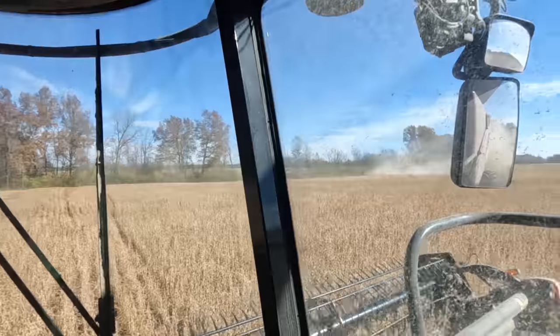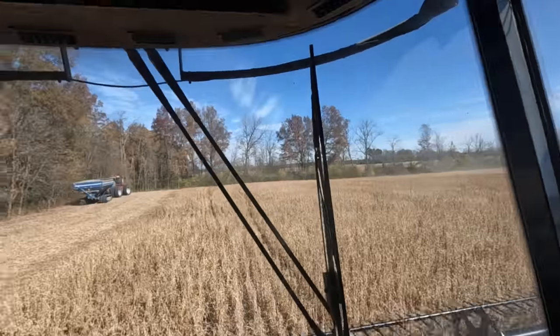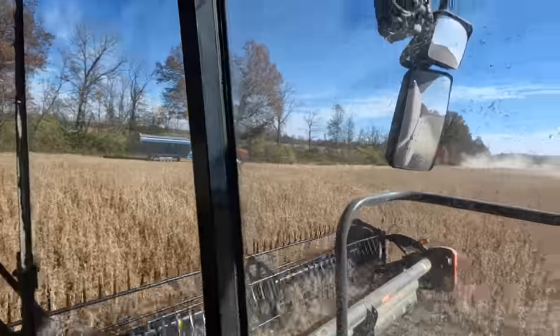We should finish up beans today — that's the plan, hopefully. The third combine cutting beans is broke down. He was throwing chunks of sieve out the back, so I don't know what's going on there. They're checking it out. I'm not sure if they're even going to get it up and running right now or if they're just going to have it go back into the shop. We shouldn't have a problem finishing them up, so hoping for a good day here.